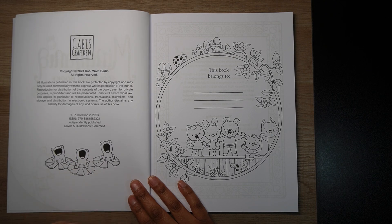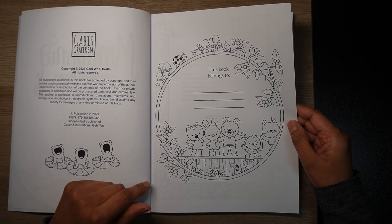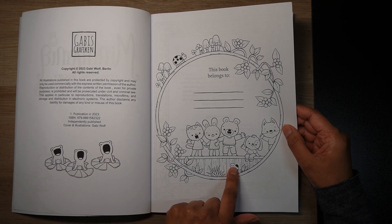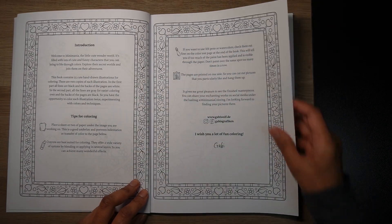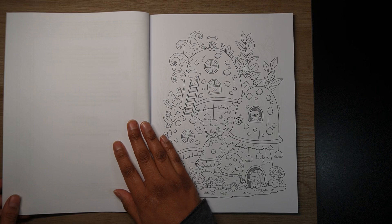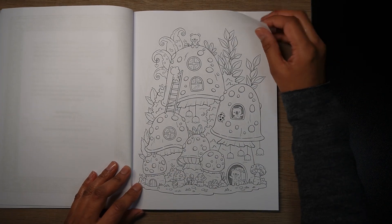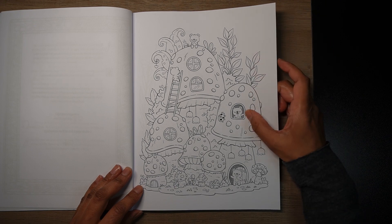Look at them all — it's like they're yawning, really cute. Then we've got a 'this book belongs to' page with these cute characters and a little worm popping out. And then there's a little intro and tips for coloring, and then we get into the actual pages.